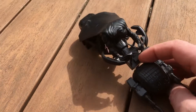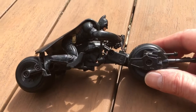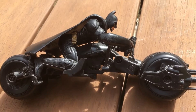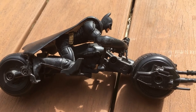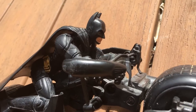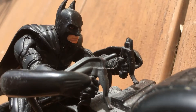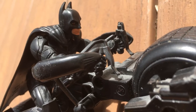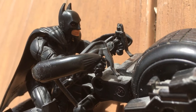For $15 it seemed like a good deal to me. I love the detail on it — it looks amazing, it's really cool. It looks just like the movie. I think it's really cool.